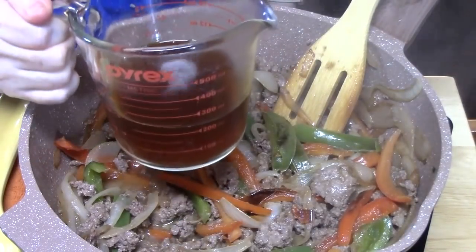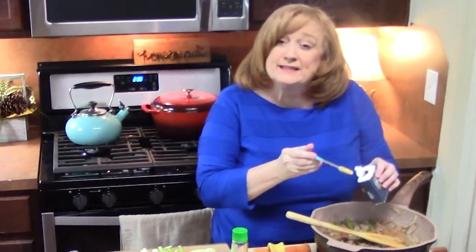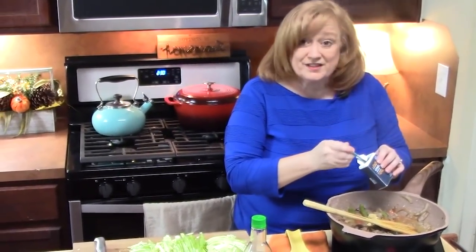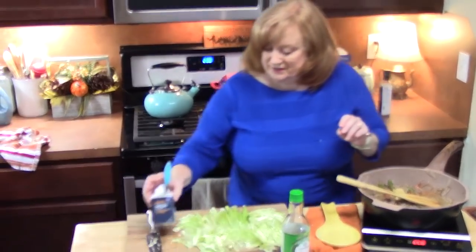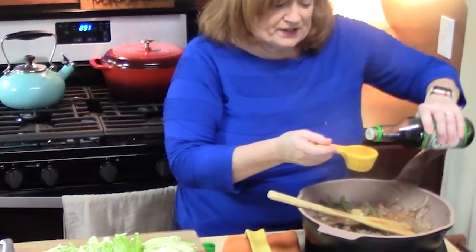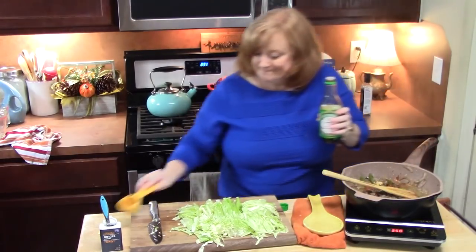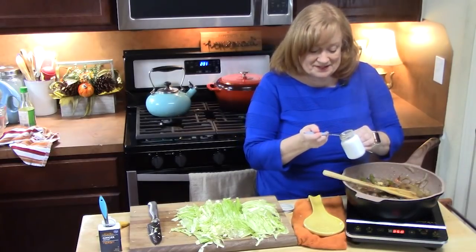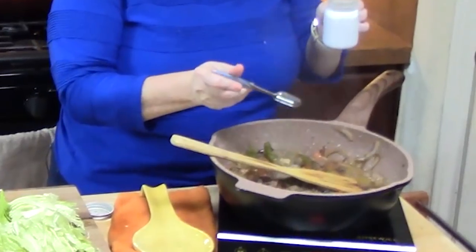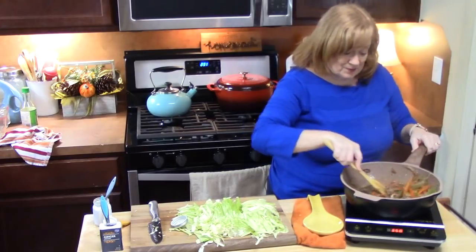I'm going to add one cup of beef broth. It's smelling good in there. We're going to add some ginger — one teaspoon. I love that flavor. You can adjust these flavors as you go. I'm going to add a quarter cup of soy sauce and one teaspoon of black pepper — that's what the dish is called, we've got to put it in there. Let's give this a mix. Now that's where all your flavors are right here.